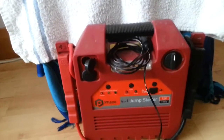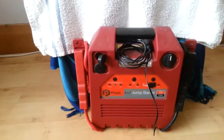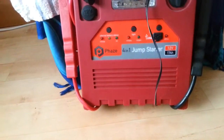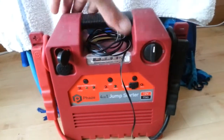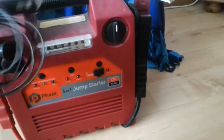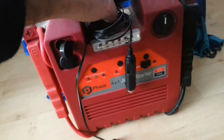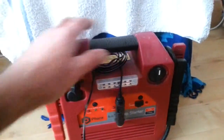A power pack for the mount is useful. The little batteries inside the battery pack on the mount don't last that long. This is a 17 amp hour jump start battery pack — it's got a torch, jump start for your car, and two cigarette lighter points. It came with the right lead for the mount, which is very handy, and it will last you all night long, no problem at all.